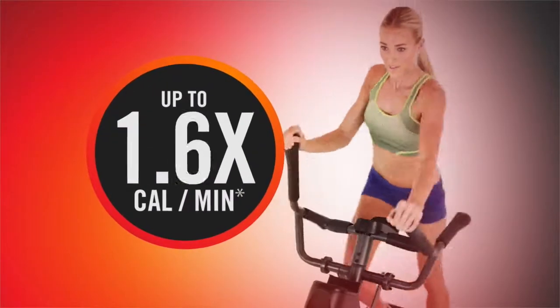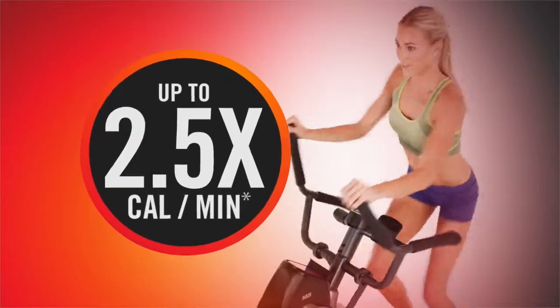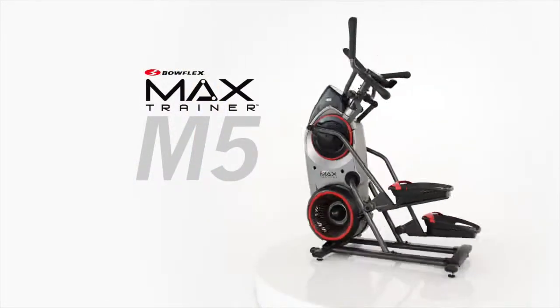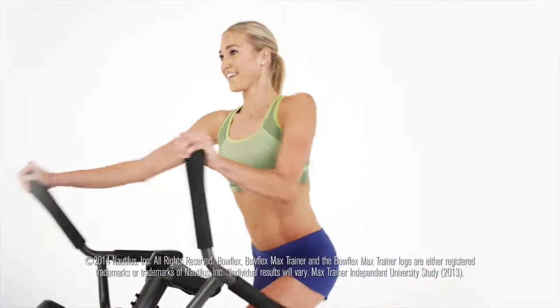Experience Max for yourself and burn up to two and a half times the calories in just 14 minutes. The Bowflex Max Trainer M5 — why would you do anything else?